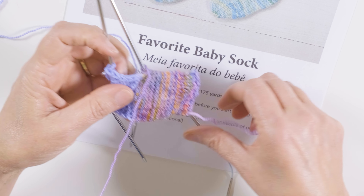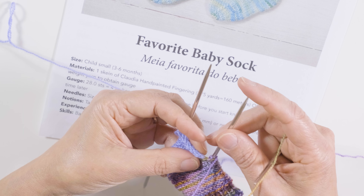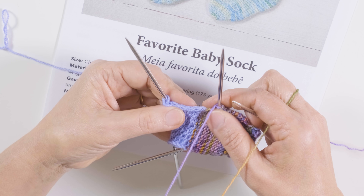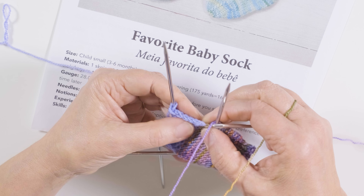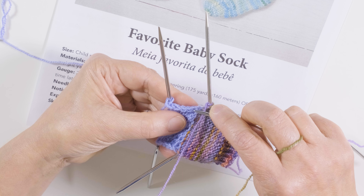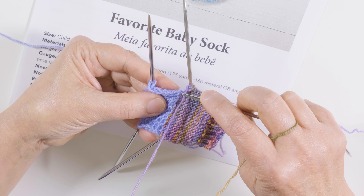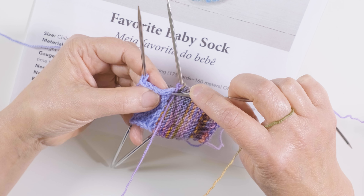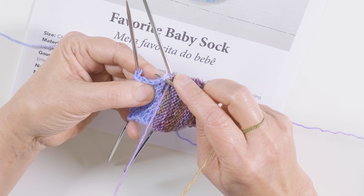I did the heel flap, I abandoned this needle, and now with my third needle I'm going to pick up and purl stitches on the heel flap. You're going to pick up — I slip the first stitch every row, which makes it really easy to come back and pick up on the side of the flap, because you get this elongated beautiful V here.